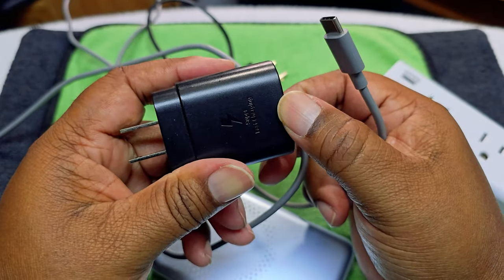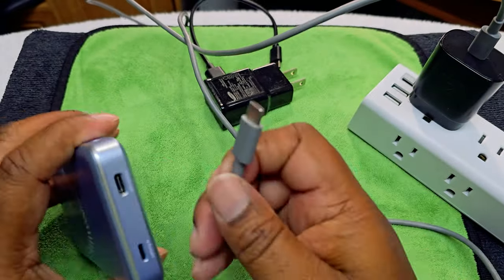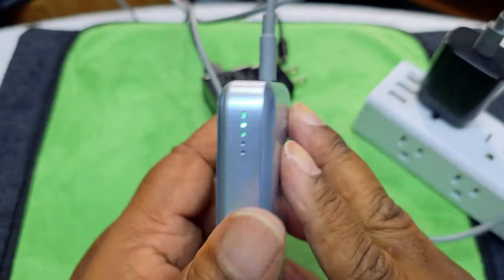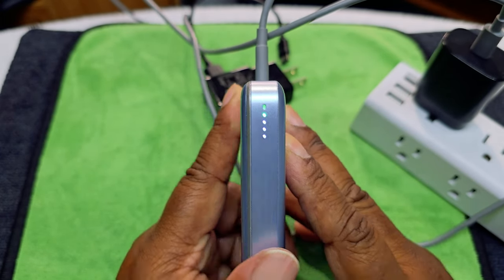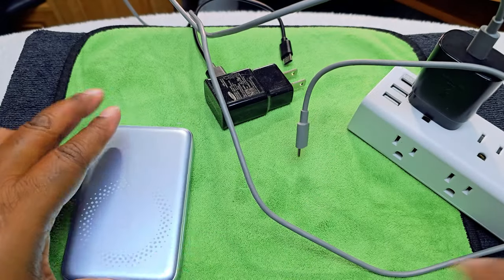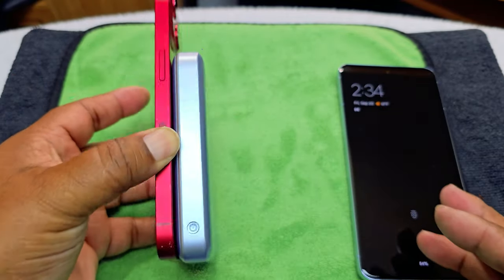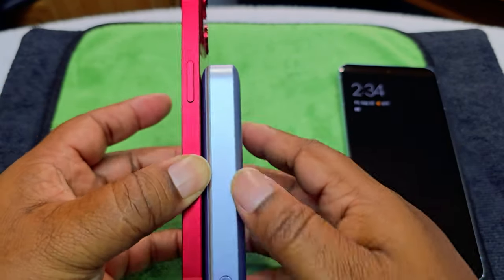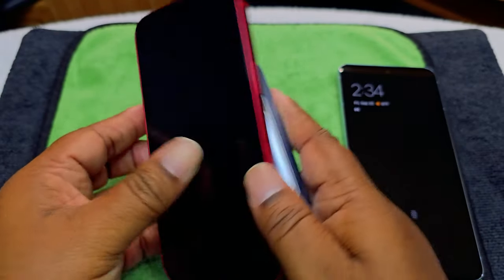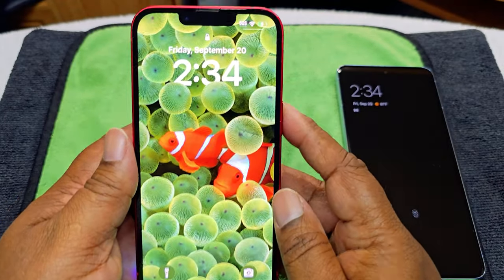We're also going to test it with a wireless charging pad. Super fast charging — and there you go, it works. As you can see, charging won't be a problem. Now let's test it with the iPhone. Put it on there — look at that, it's not moving at all. We'll turn it on, and as you can see, it's on and it's charging.